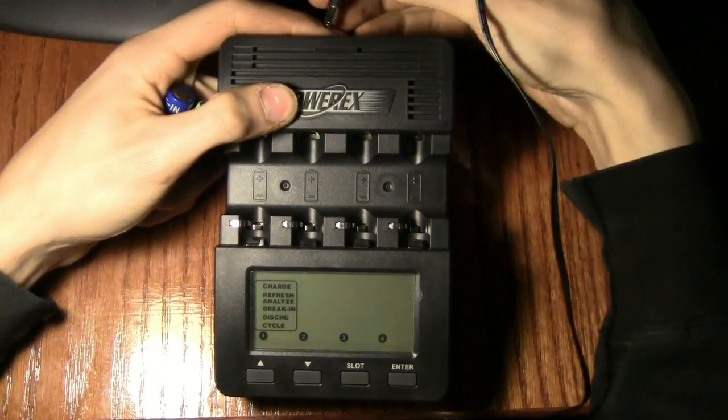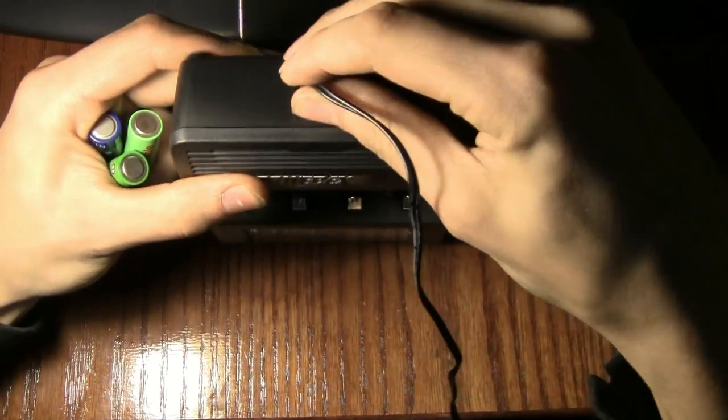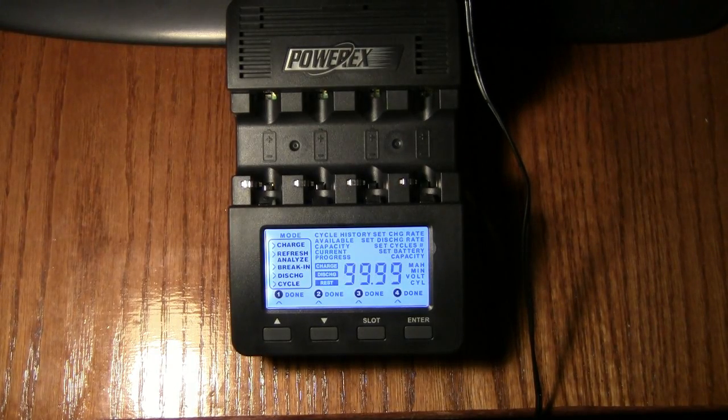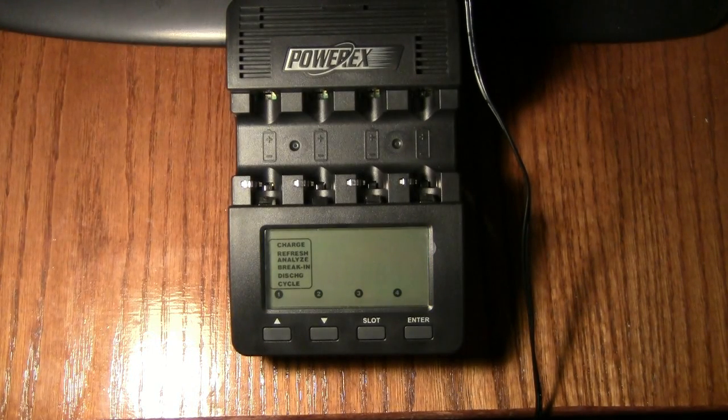So we'll plug it in — power plugs at the back. It lights up and goes through a little self-test, then powers back off. It won't power back on until you insert a battery.